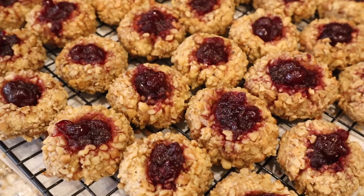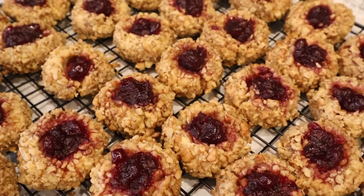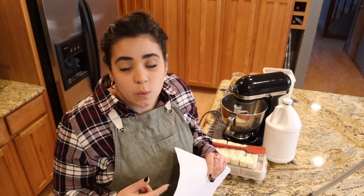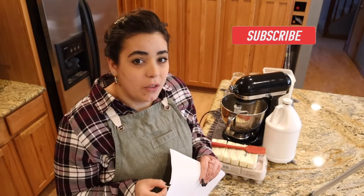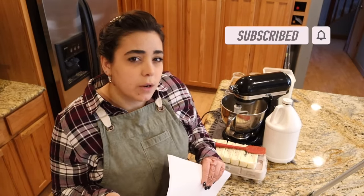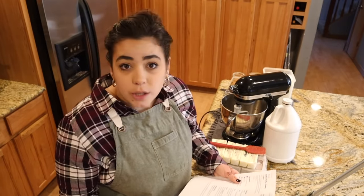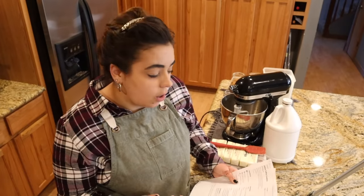My absolute favorite cookie is the thumbprint cookie. I haven't made these in probably 15 years. These were my go-to cookie as a child, which is funny because they're rolled in walnuts and you put your thumbprint in and fill it with jam. I think because these are holiday cookies I'm going to fill them with cranberry sauce, but I might change that up since I have a ton of different jams canned up in the pantry.